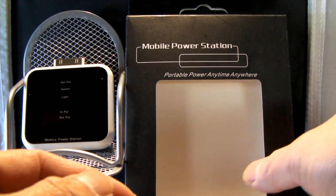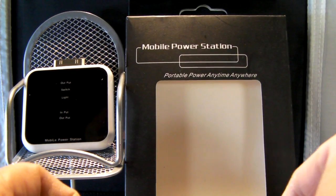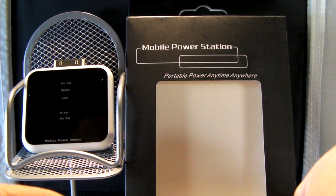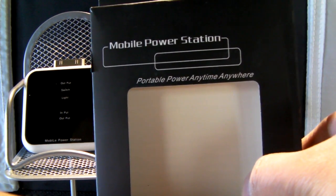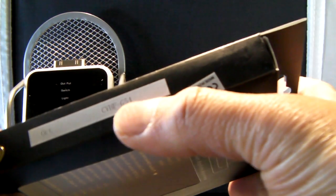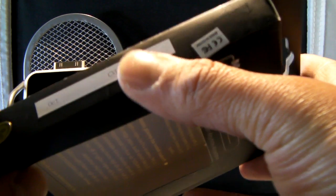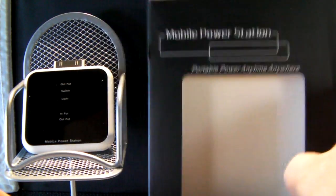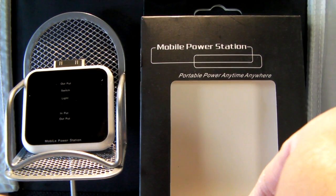Hello YouTubers, I hope everyone had a fantastic Thanksgiving weekend. I want to share with you a little device I took along during my Thanksgiving travels that I found pretty useful — it's the mobile power station, the CVHF G54. That's the actual part number and you can find it online at www.shopfortech.com.